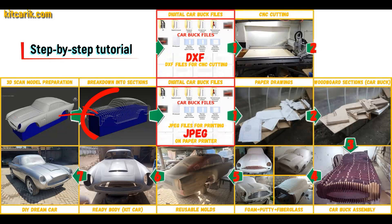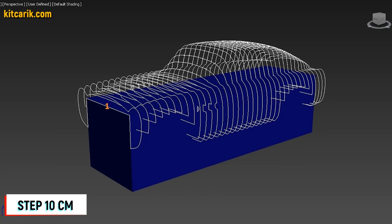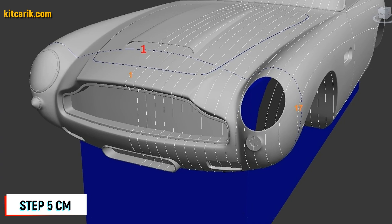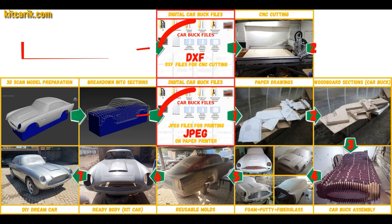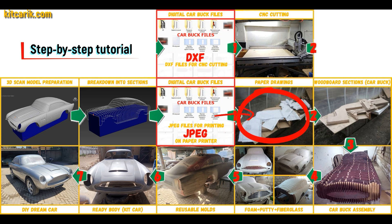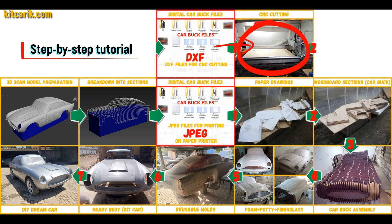After that I divided this 3D scan model into sections. The standard step between the main car buck sections is 10cm, and 5cm for front and rear sections. Then I saved the digital car buck files in JPEG and DXF format. These digital car buck files need to be printed on a regular paper printer — you can use absolutely any paper printer — or cut on a CNC or laser machine to obtain wooden car buck sections.